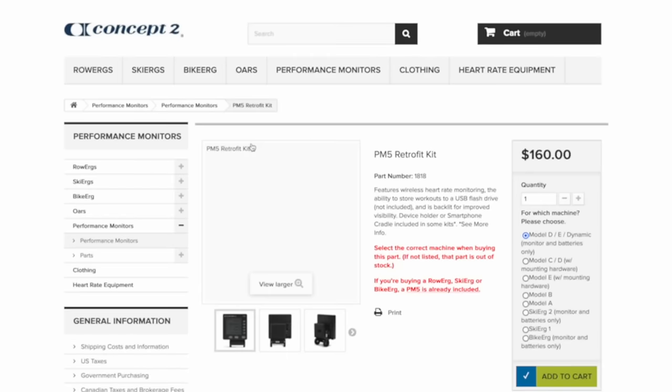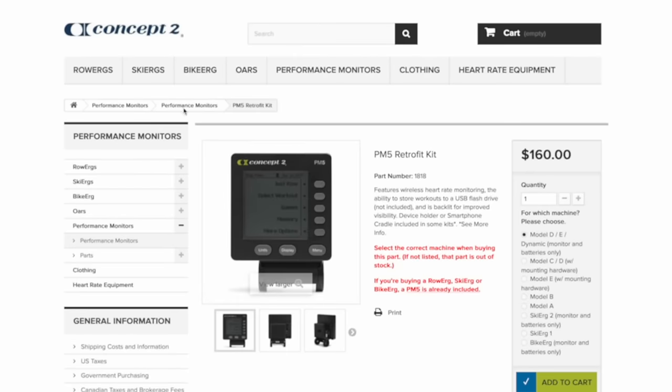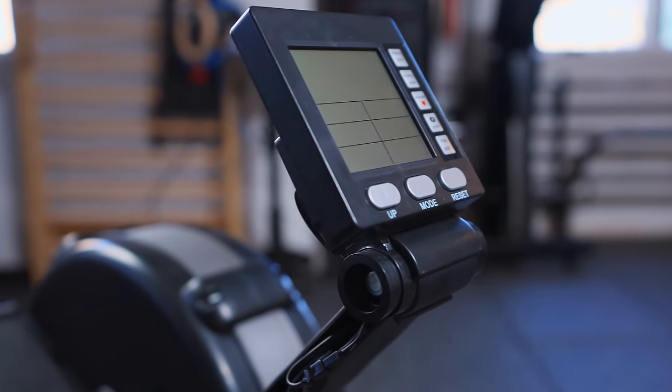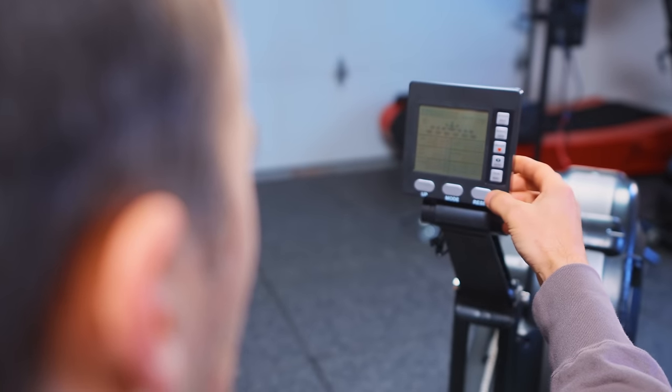They're so similar you could even replace the monitor on this with the C2 PM5. By the way, this monitor is awful — it's a very bad monitor. That's kind of expected with cheap equipment; the electronics typically suck, and this one does.